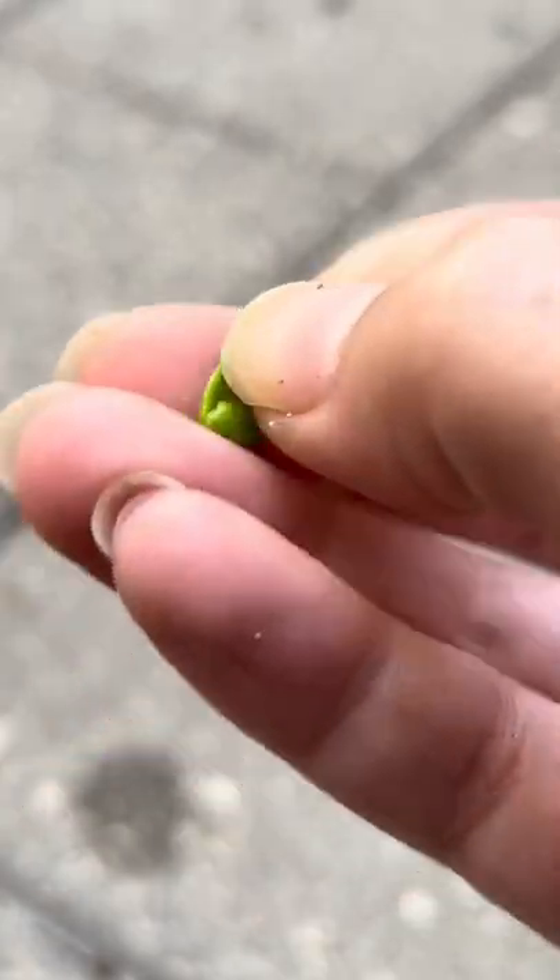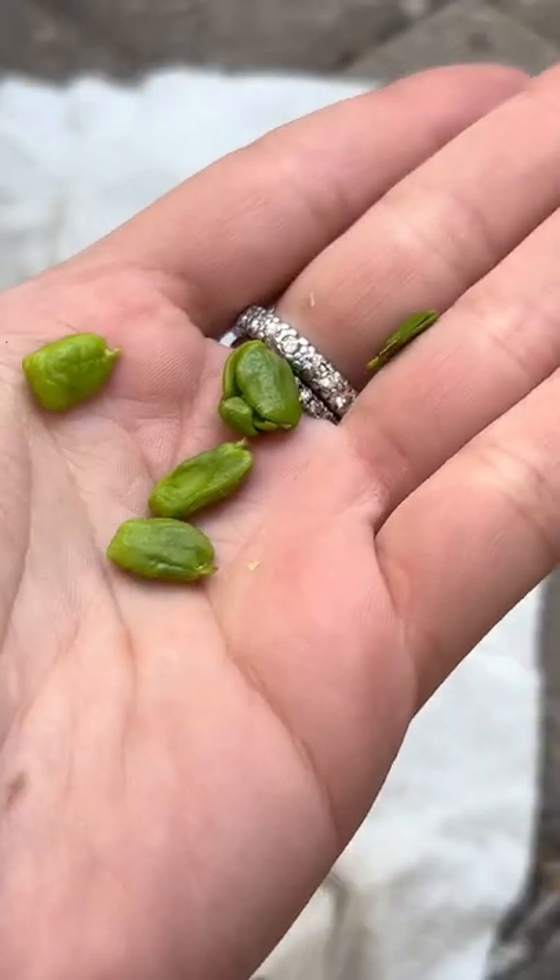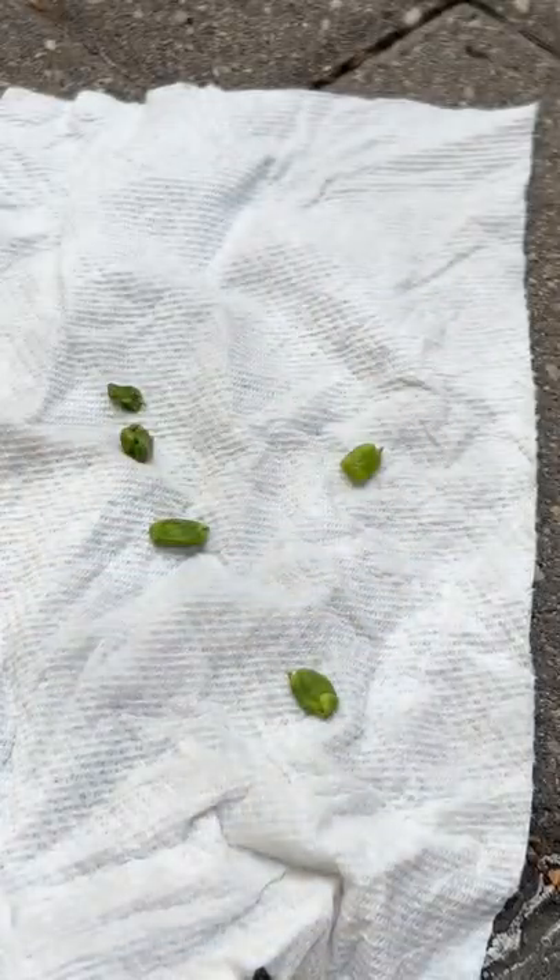Wasn't sure if it was already sprouting or if it's just how it looks, but I was excited either way. It looked like a snap pea, and I wanted to eat it, but I didn't.